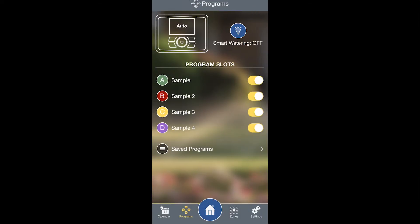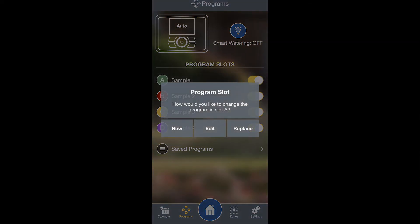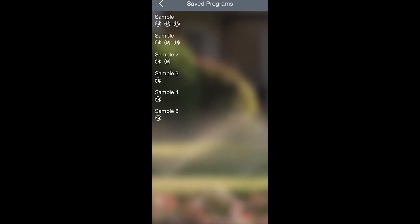Every program you've ever saved on the Beehive Pro app will be saved under Saved Programs. This allows you to quickly switch between previously saved programs by tapping on a program name, either creating a brand new program, editing the existing program, or tapping Replace and replacing it with a previously saved program.